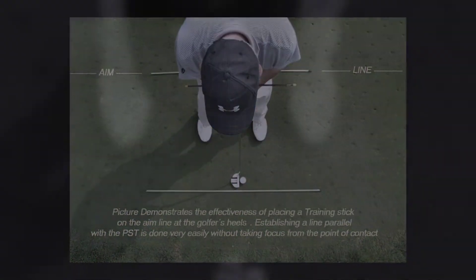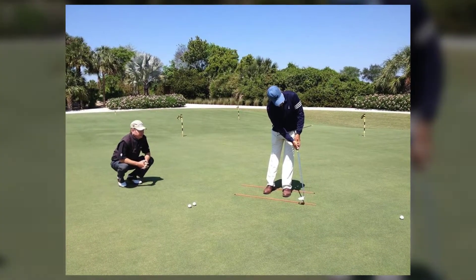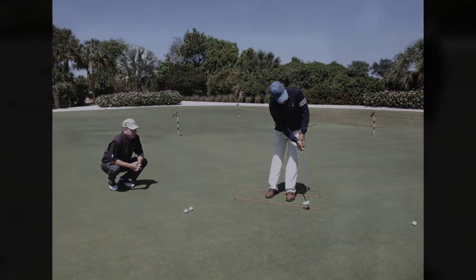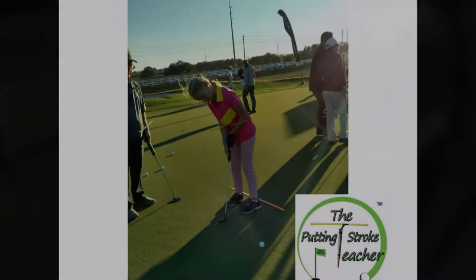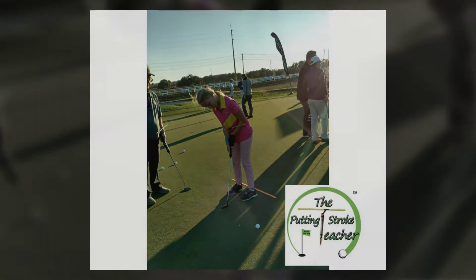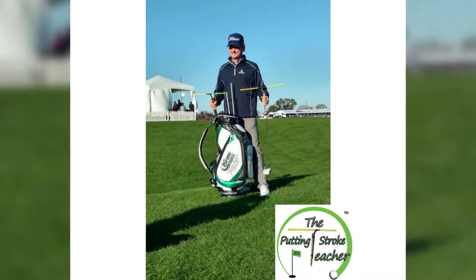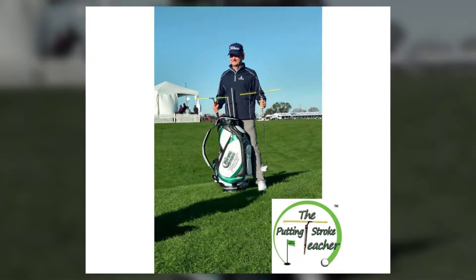First, it provides visual confirmation of perfect aim. Next, during the swing, the rods provide the feel of how the hands, wrists, and arms work as a stable unit to repeat a perfect swing path and keep the putter face square to the path through impact. Lastly, it creates a solid impact by making sure the ball strikes the center of the putter's face.